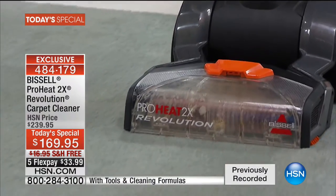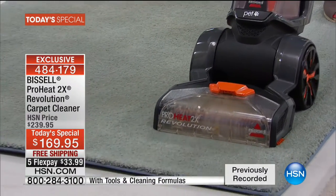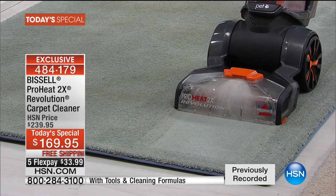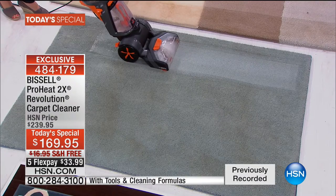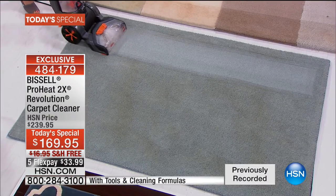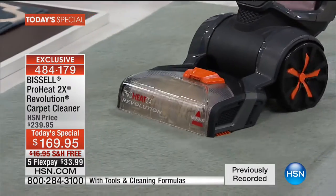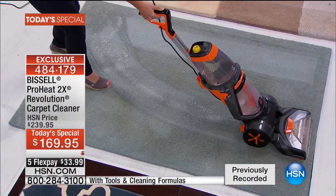You can see the power going through the nozzle of the machine. What's amazing is you're cleaning forwards and backwards — you can even see where I was behind. Look at that: you would not have even known that was a blue carpet. Look at your carpets. When was the last time you deep cleaned, or had to call a professional or rent one of those bulky machines?